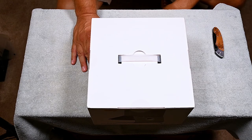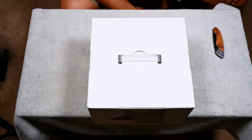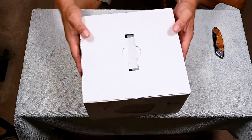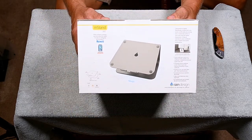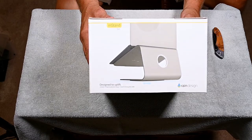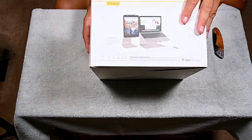All right, let's look at this product. It's made by Rain Design — housekeeping: I'm not sponsored by Rain Design in any shape, form or fashion. I'm going to give you my honest review. It's called the M-Stand 360, just a laptop stand. Let's look at the box. I'm just going to rotate it around so you can take a look at it, then I'm going to open it up.